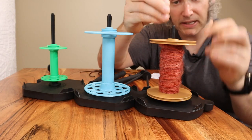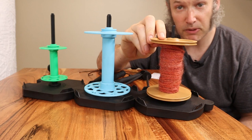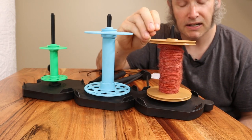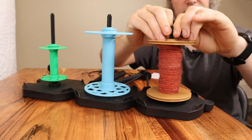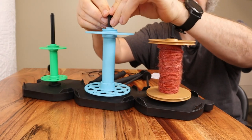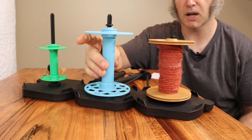You also get these little rings. When you're plying off, sometimes — especially when your bobbin gets light — the bobbin can start coming up. These little rubber rings that come with it will prevent that from happening.